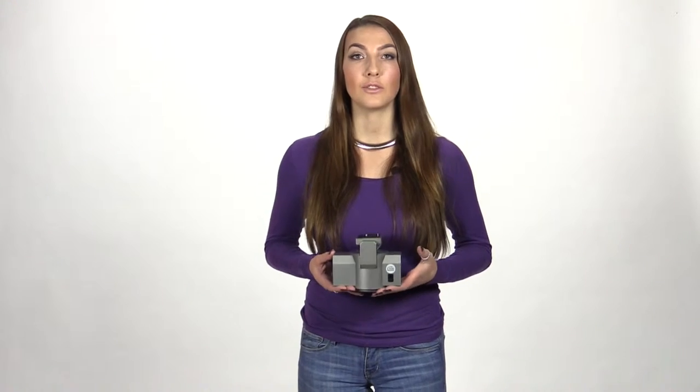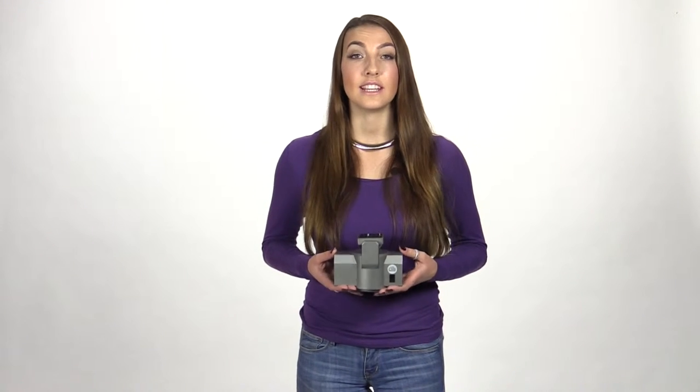The Hague pan and tilt power head 340 is an ideal solution for many situations. It is an easy to use and versatile piece of kit for both photography and filming applications.